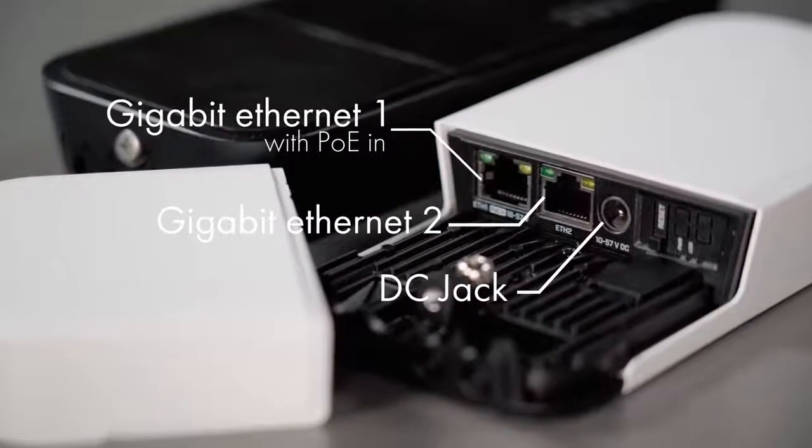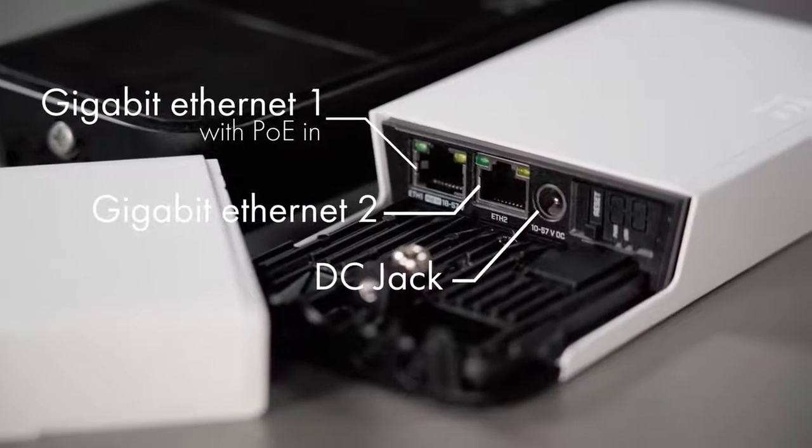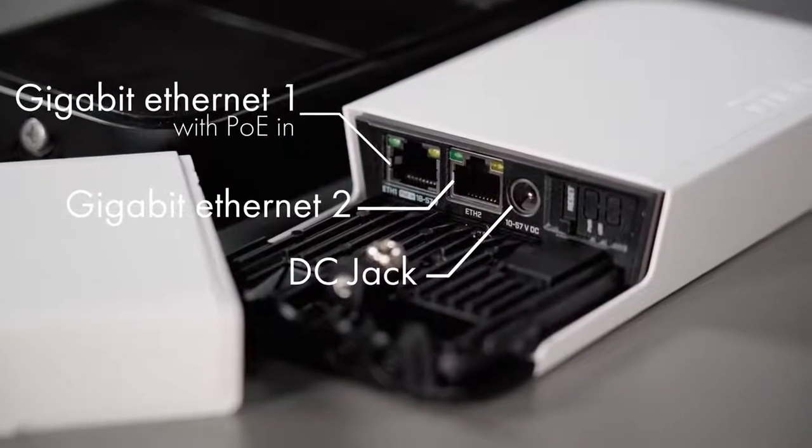There are two gigabit Ethernet ports now. Port one supports PoE input, which means you can power it from a switch or from the included injector. This saves on cabling and there is no need to use a power adapter.